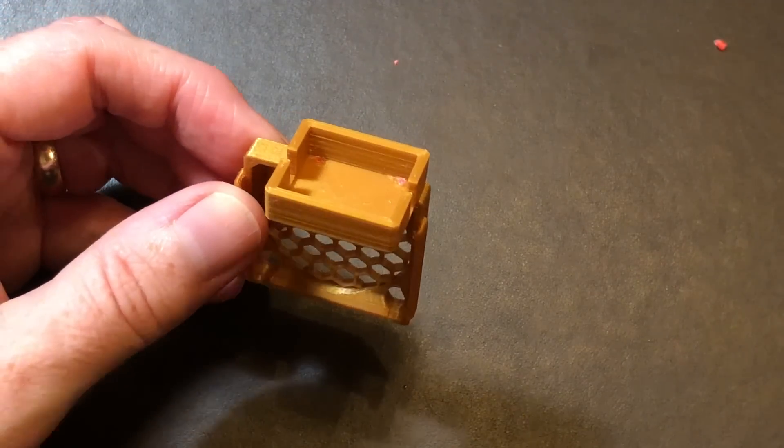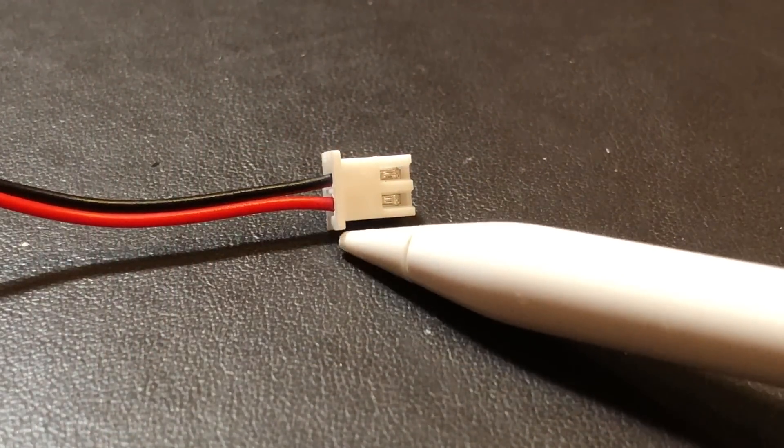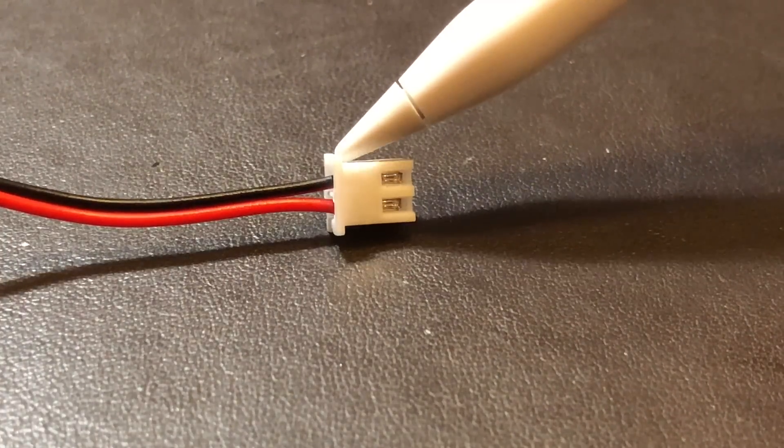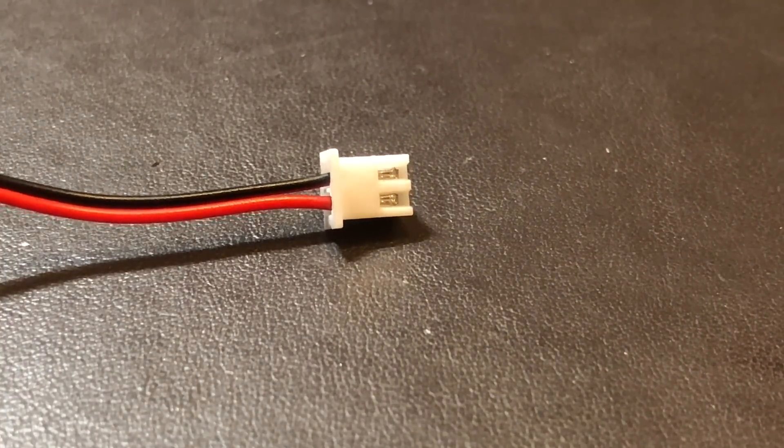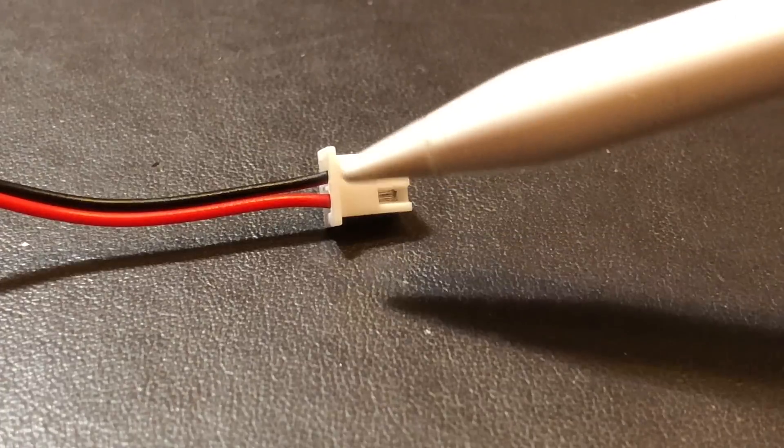Now let's work on getting the buck converter wired up. The first thing we need is to get power into it. You can crimp a new connector onto a pair of wires or cut the connector off an old fan — I chose to cut the connector off an old fan. Regardless of how you come about the connector, you need to make sure the leads are at least 10 centimeters long. Also, make sure the red or positive lead is here on the connector and the black or negative lead is here. If you need to switch them around, use something small and pointy to press the tab on the metal contact and slide it out of the plastic connector, then put it back in the correct orientation.